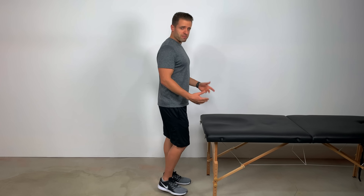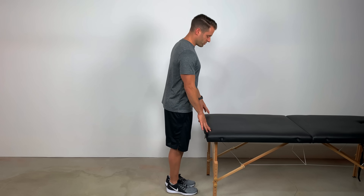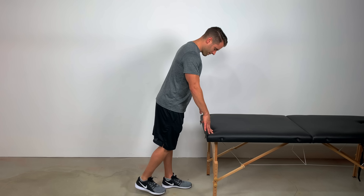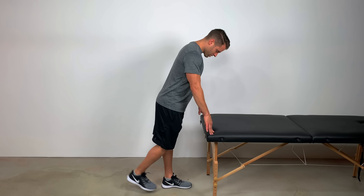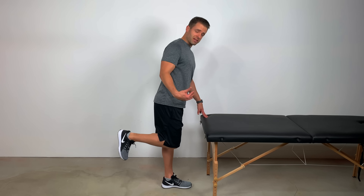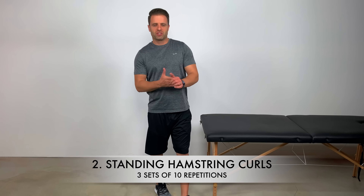Next, let's stand up and do some hamstring curls. I typically recommend doing this at your kitchen table, counter, or the back of a sofa — somewhere firm that's not going to move. All I'm going to do is curl my knee up to about 90 degrees and then right back down. This hits the hamstring muscle — the muscle that flexes your knee in the back of your leg. It is an open chain activity, meaning my leg is freely swinging, as opposed to a bridge which is a closed chain activity, so keep in mind it is a little more aggressive. If it causes any pain, don't worry about doing it.